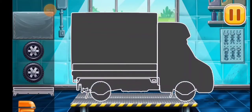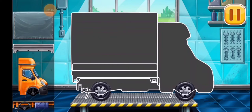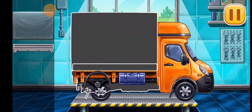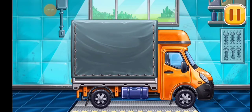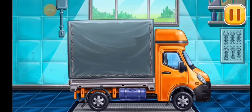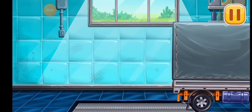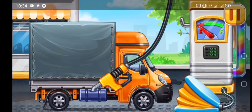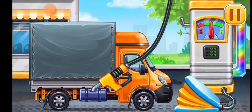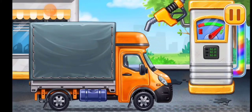We need to assemble the covered truck. We did it! Now we need to fill it. Covered truck. Pump. Don't stop.